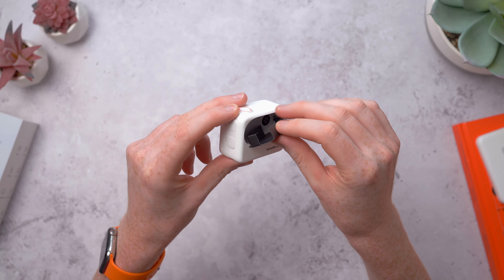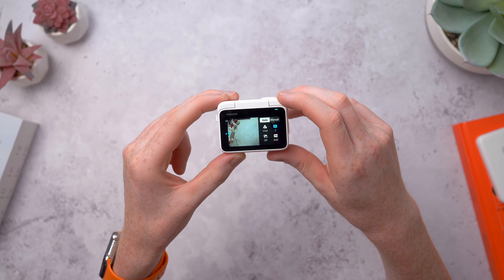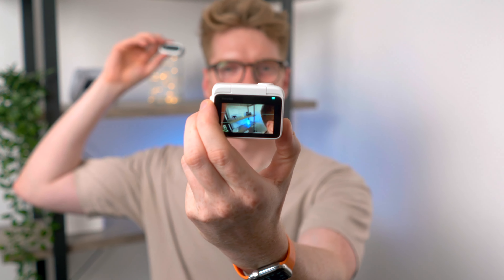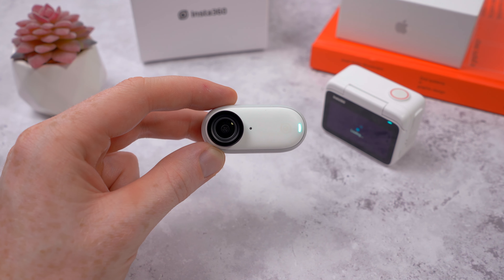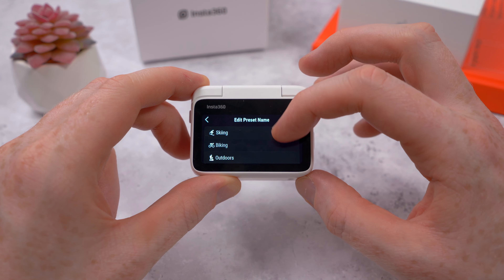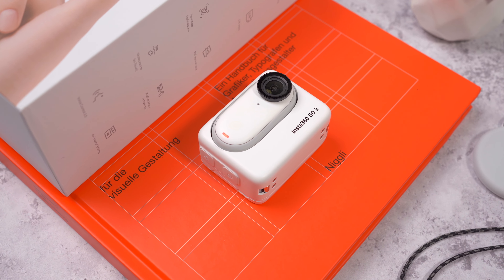This is the Action Pod — the GO 3 just snaps in magnetically and locks safely in place, and there's a button on the side for releasing it. This comes in the box; it's not an add-on. This increases shooting time from 45 to 170 minutes. It has a big touchscreen on the back for choosing camera modes and settings, and the whole screen flips 180 degrees so you can see yourself when vlogging. But the coolest feature is when you pop out the GO 3 — you can still see a live preview on the Action Pod. It becomes a wireless monitor to remotely check your framing and settings, and you can start and stop recording from either device.